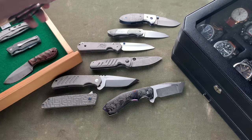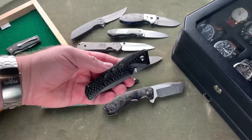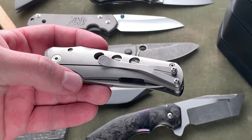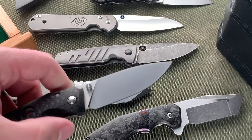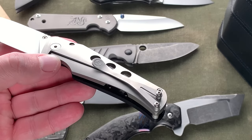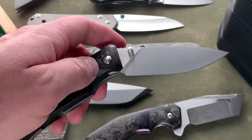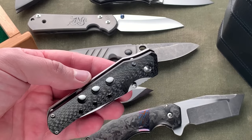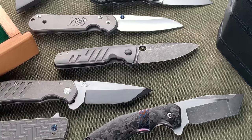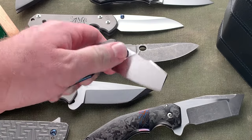This is a Jason Guthrie Scout. I've had a few of these and really like his work. He's a left-handed maker from South Africa who does full flat-ground M390 blades with a hand rub and simple, nice frame locks with carbon fiber show sides. I actually bought this out of Jason's pocket at Blade Show — he's left-handed and I was fortunate enough to talk him out of this one. Great knife.